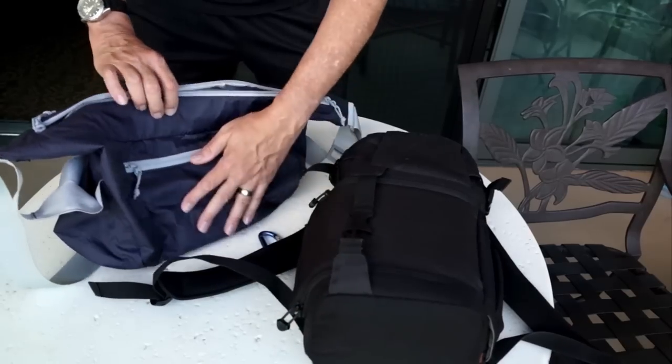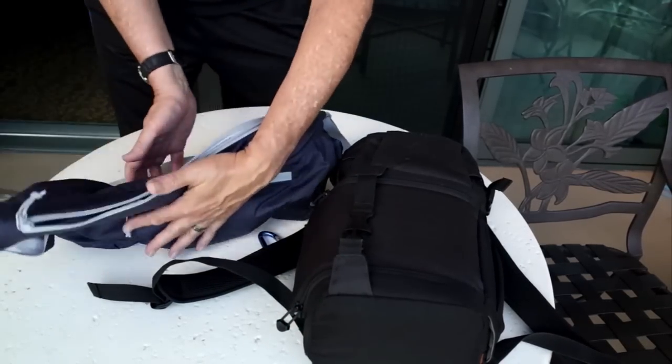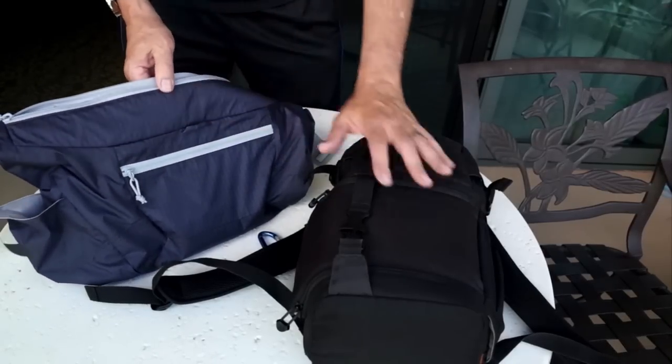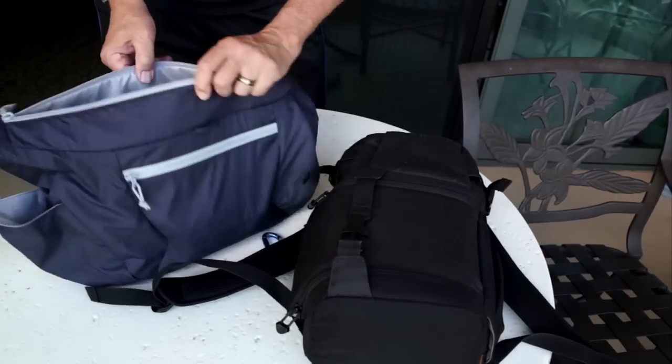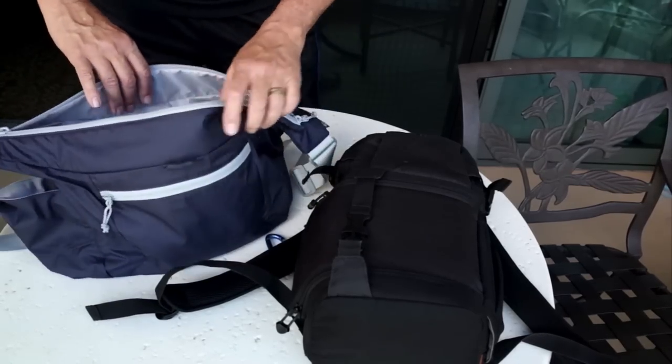And then in my suitcase, I have folded flat this Photosport Shoulder 18L. It hardly takes up any room at all in the suitcase. When I'm on the beach, I don't want to have my Fast Pack — I want something that looks more appropriate for being outdoors. So that's when I use the Photosport Shoulder.